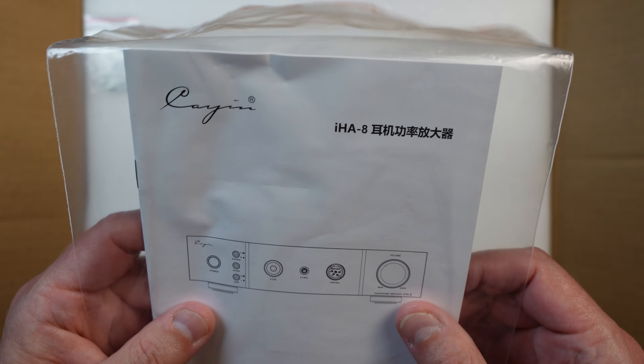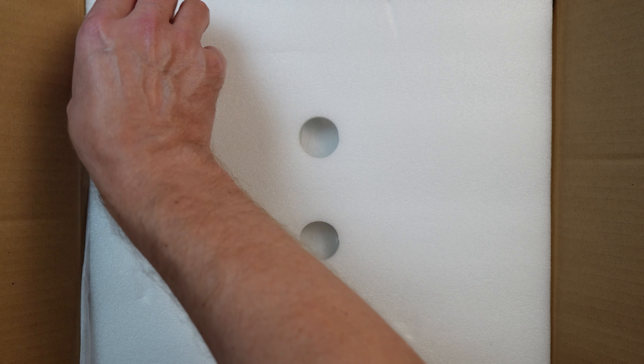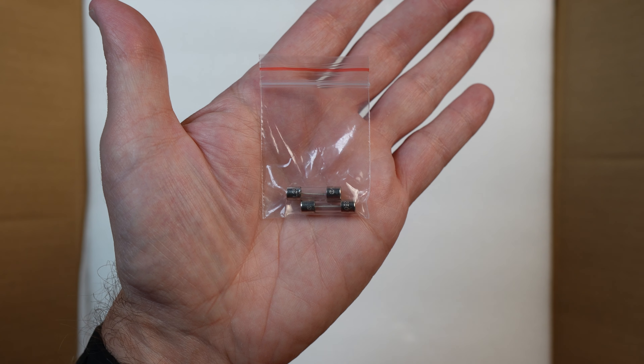In fact, they even include white gloves with rubberized gripping to handle the amps, which is just that extra bit of touch and care I appreciate when companies provide that. Outside of gloves, you will get the power cord and a couple of extra fuses along with a quick manual in the box.